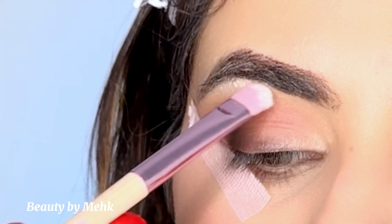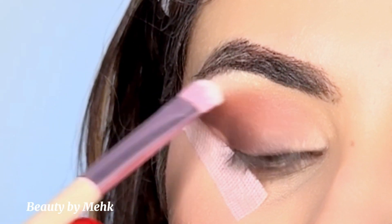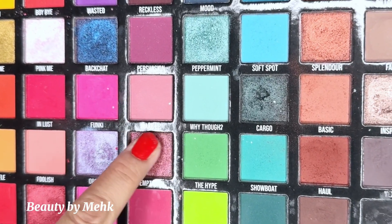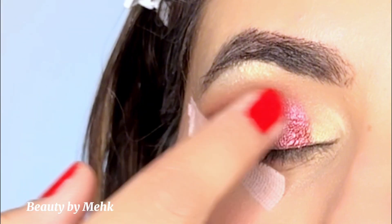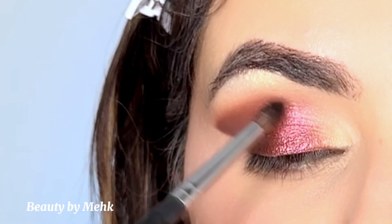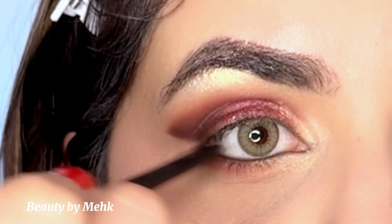Now I'm using a champagne highlighter from the same palette and highlighting my brow bone and inner corner. Then I went in with this beautiful red shimmer on my finger and literally packed it on my lid. I like to blend the shimmer as well, so I'm using a small blending brush to blend it.